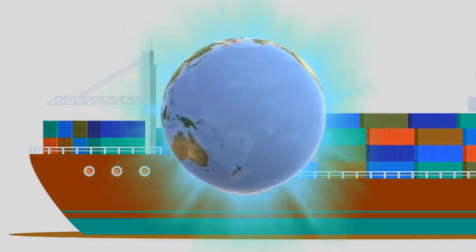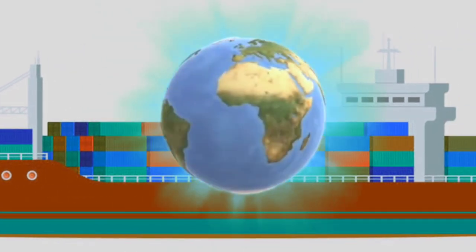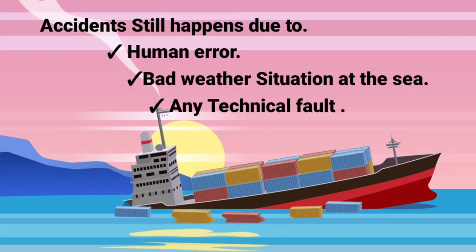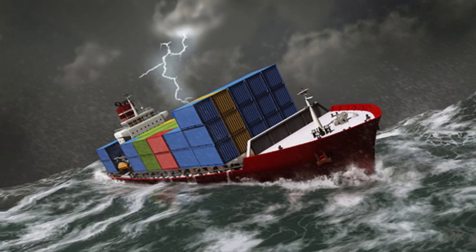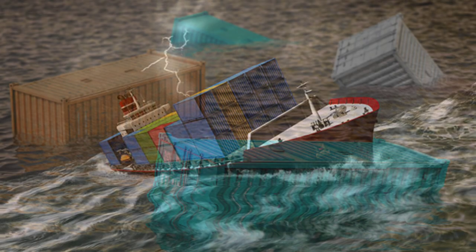These are the reasons for the safe and sound delivery of containers all over the globe at the given time. In spite of all these magnificent measures, it doesn't mean that containers do not fall. It happens due to technical faults, human error, or rough weather situations. Every year, hundreds of containers fall from ships and get lost in the sea.